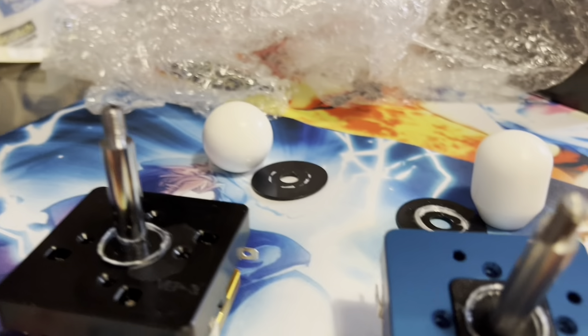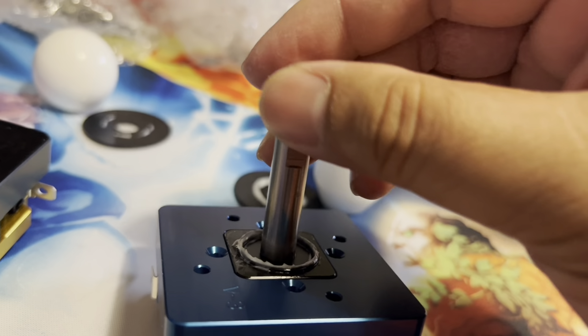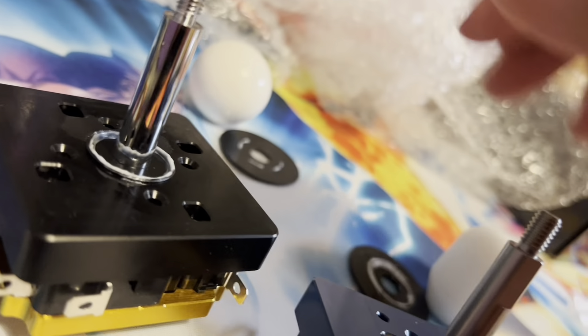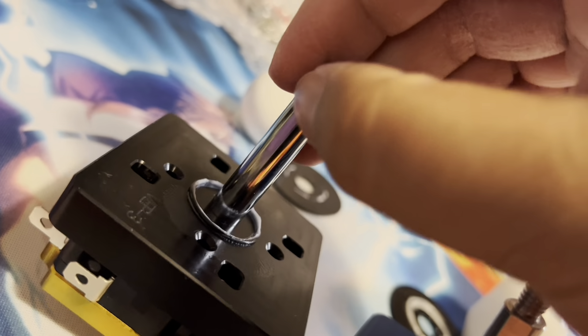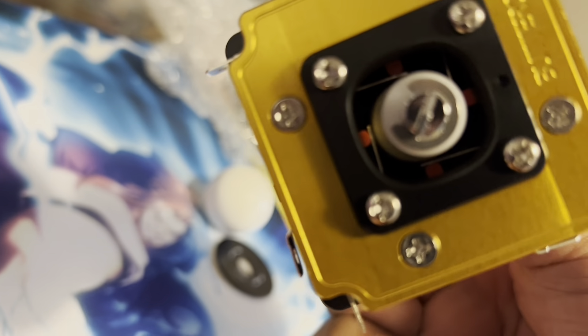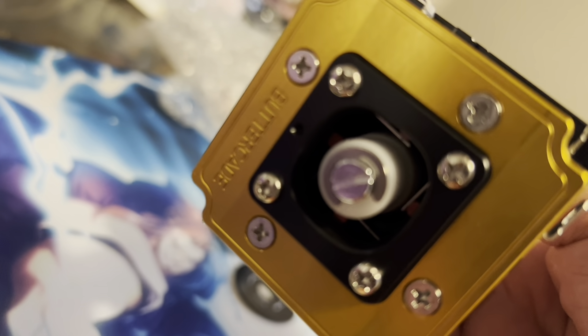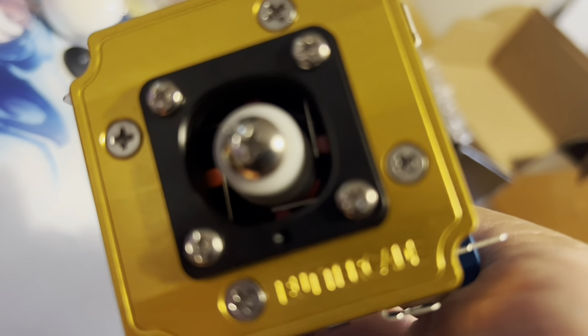You can see here on the premium V3 where a wrench of the right size could go through and hold the shaft in place while you remove the ball top - whereas the regular V3 is a normal Japanese lever with no such notches. The classic V3 has the e-clip: that ring that goes around the shaft, with a flathead screwdriver slot at the bottom of the shaft so you can rotate and tighten the ball top extremely tight.